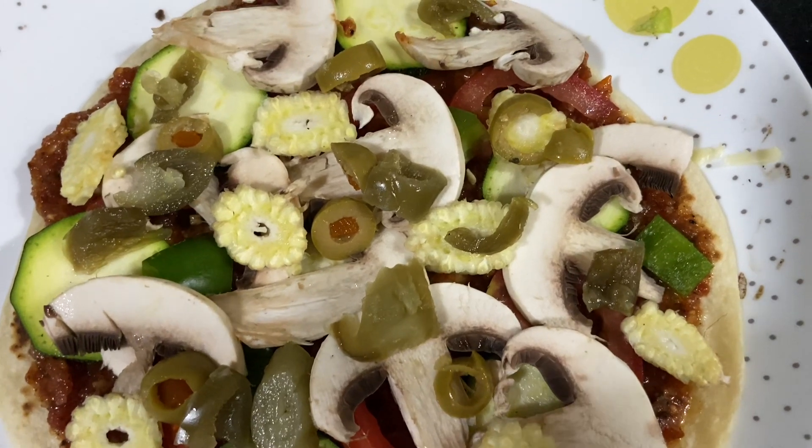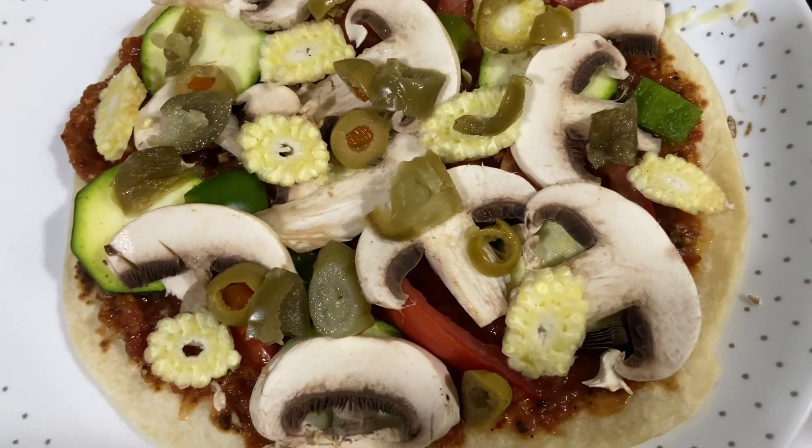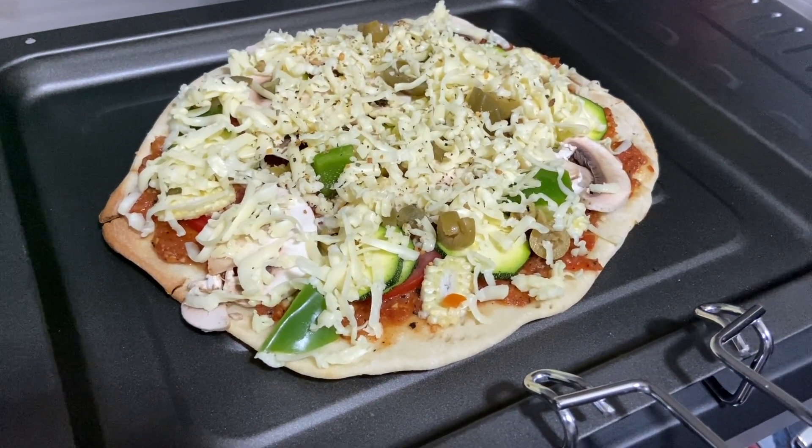Hello everybody! Today I'm going to show you how to make the best homemade pizza that can be completely customized. You can add any topping, veg or non-veg. For non-veg you can add chicken tikka and top it up with a thick layer of mozzarella cheese like this. Now let's check out the ingredients for the pizza base.